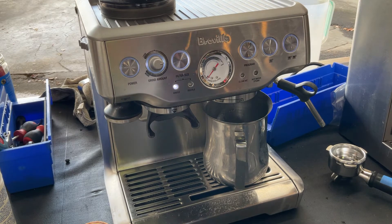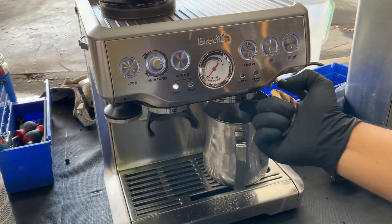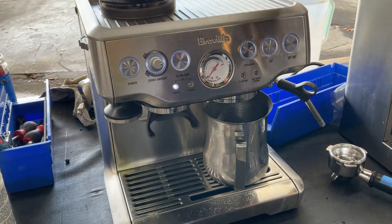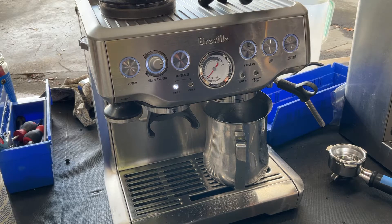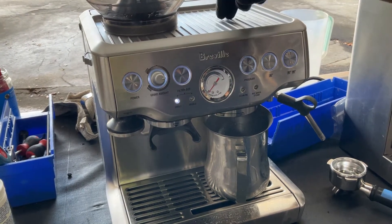For this machine we replaced the gasket — this one that you see right here — and we also cleaned the shower screen. We also descaled the three-way assembly, the one that is located right here underneath this cover.